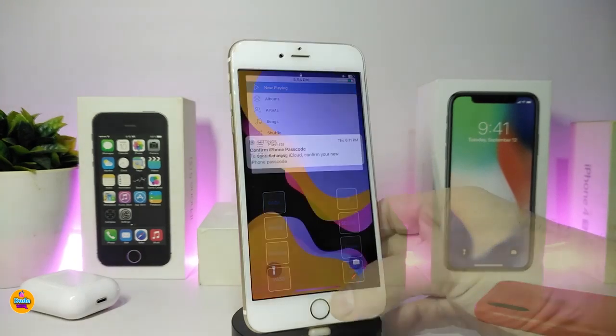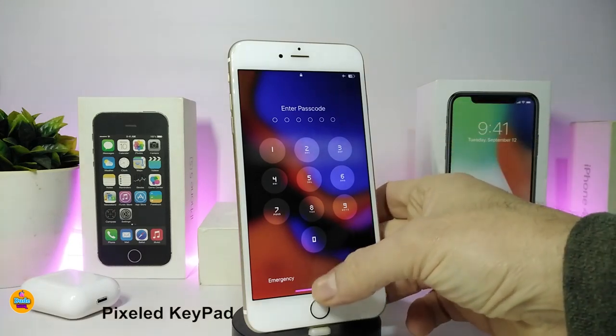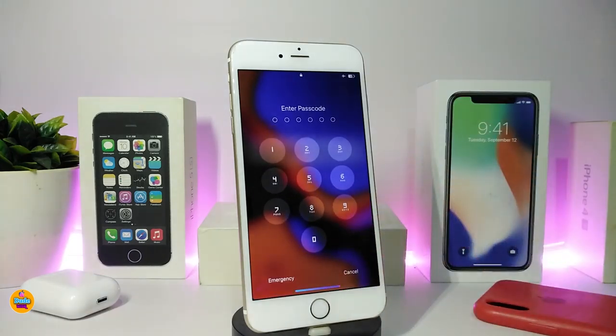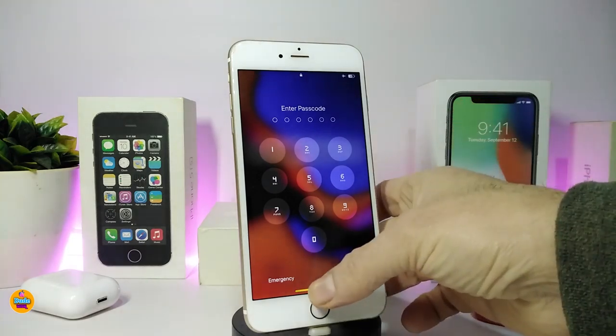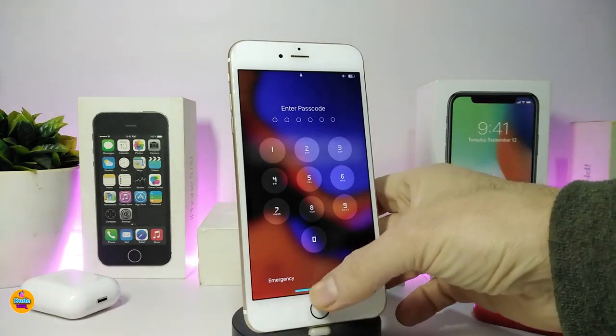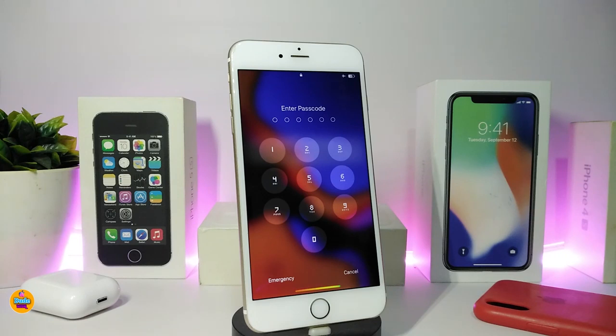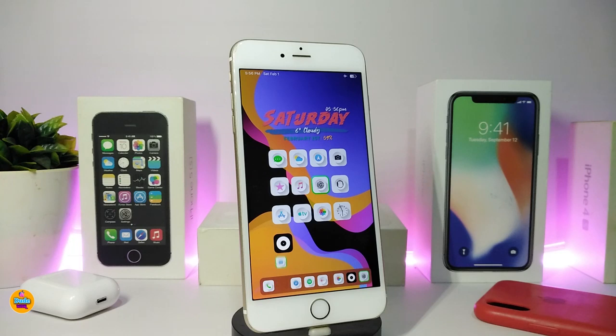The next tweak is called Pixeled Keypad. Looking at my passcode screen, you can see the style looks completely different from the standard iOS look. This is what your keypad will look like once you enable this tweak on your jailbroken device. You can also add a source or repo to find even more styles and pick your favorite one. I've downloaded one style to show you guys.